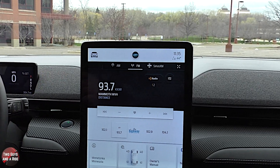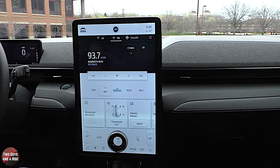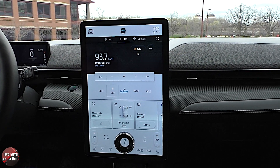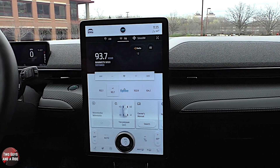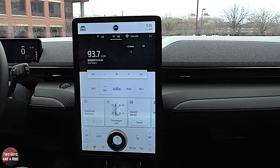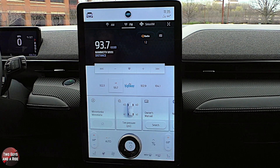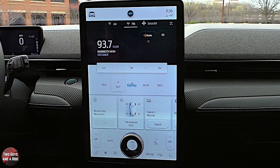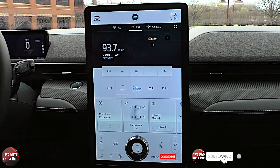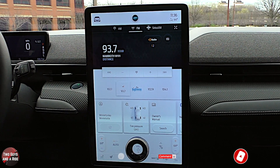The infotainment screen is a 15.5-inch display featuring wireless Apple CarPlay, wireless Android Auto, AM/FM, HD Radio, SiriusXM, Bluetooth, and a 4G LTE Wi-Fi hotspot. A separate video will cover the driver's information screen and infotainment screen in detail. The audio system is a 560-watt Bang & Olufsen system with 10 speakers.